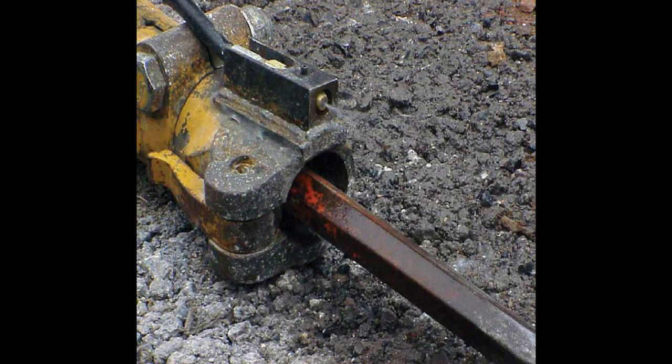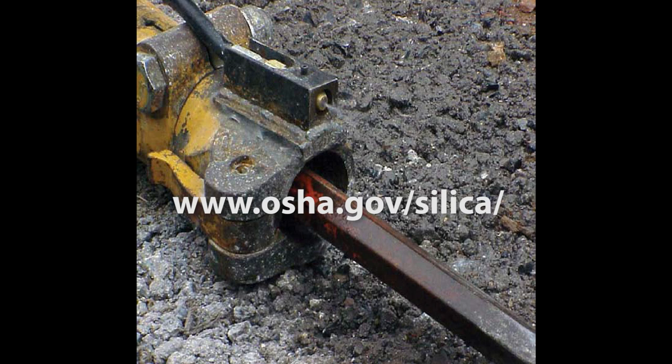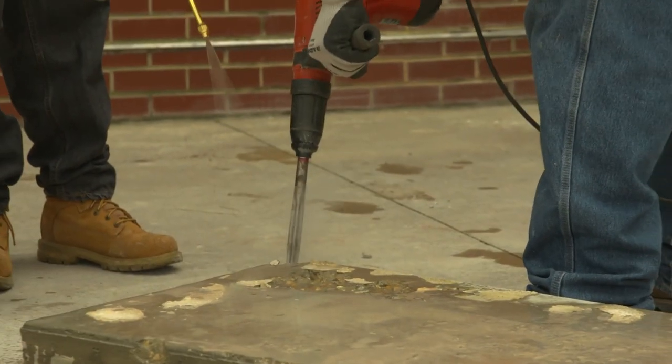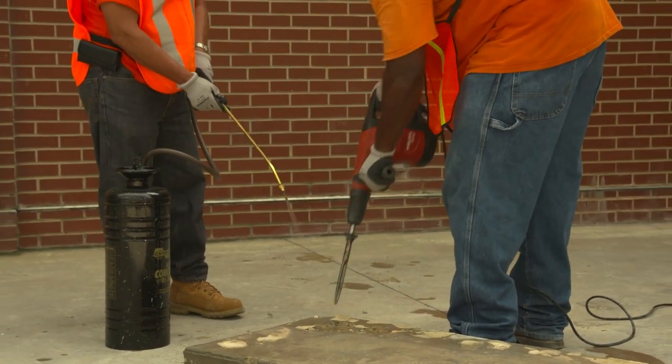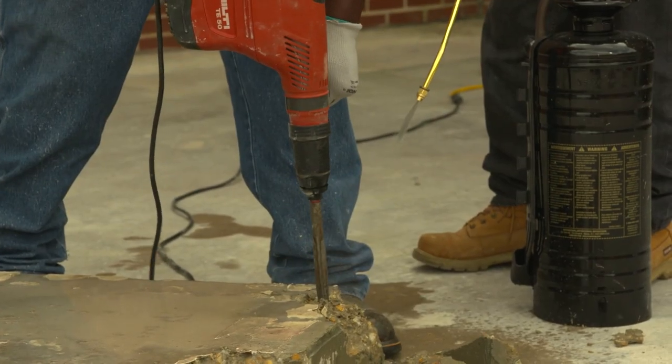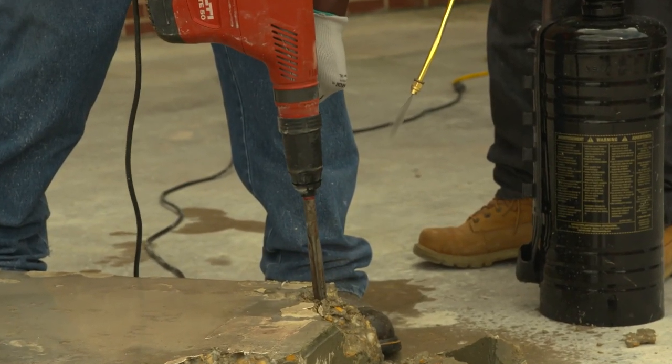Alternatively, the water delivery system can be mounted permanently on the tool. Instructions for retrofitting jackhammers with water delivery systems are available at www.osha.gov/silica. Whether water is sprayed by a helper or by a water delivery system mounted on the tool, make sure the amount of water is sufficient to minimize release of visible dust.